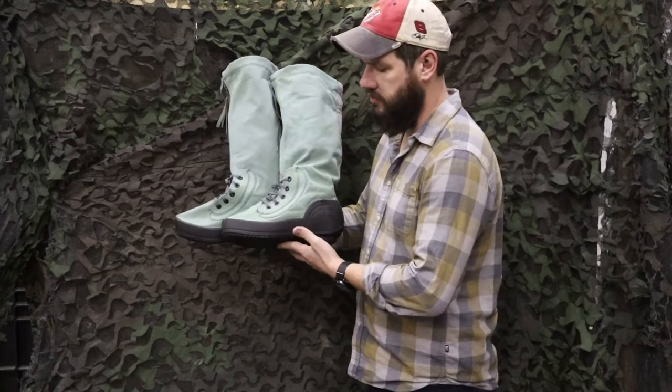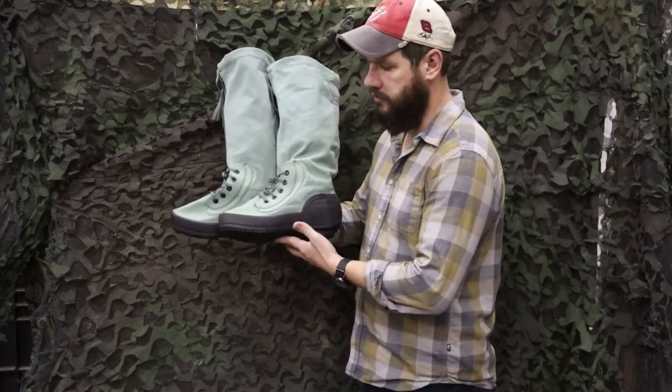Hey guys, Lucas here from Venture Surplus, and today we're going to go over these extreme cold weather N1B boots, also known as Mucklucks.